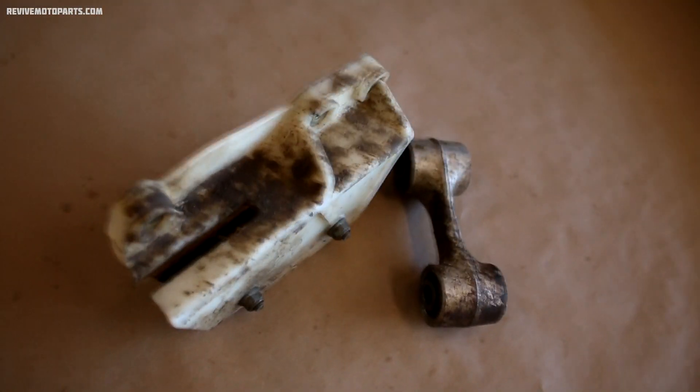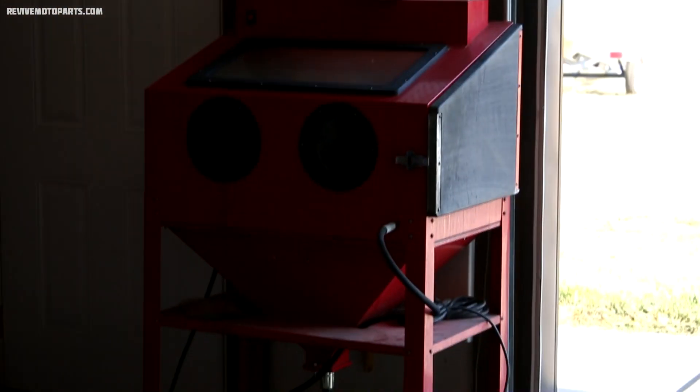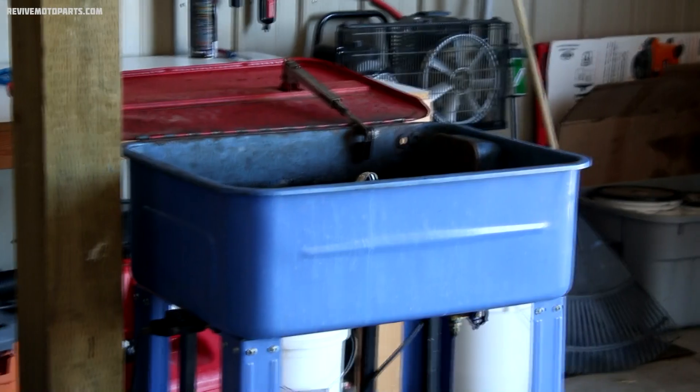Hey guys, welcome to another video. On the schedule for today I've got to finish up this XR250, so I am really excited to clean up all these parts and tear down the motor, and that's what you'll be seeing here very shortly. I get asked quite a bit how I get these parts so clean. To start things off, if they're pretty nasty like these ones are, I'll run them through the pressure wash cabinet first and then drop them into the soak tank.